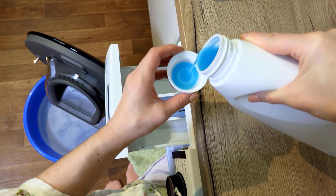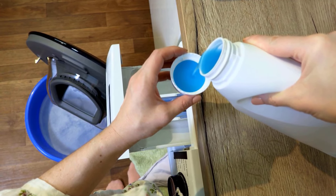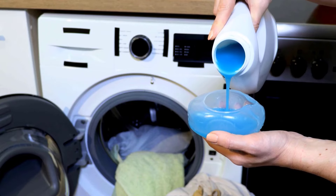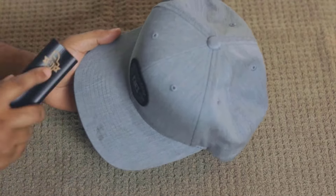Detergent not only cleans, but also helps eliminate any odors, such as sweat or mildew. It leaves your cap smelling fresh and clean, enhancing comfort during wear. Take a bristle brush and remove any dirt and dust from the cap.